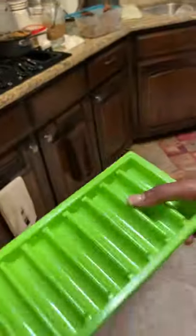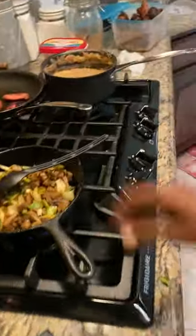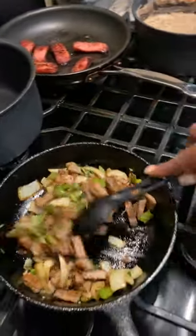At that point you can move it to the fridge. I recommend covering it so that the flavors of other foods in the fridge don't mix in.